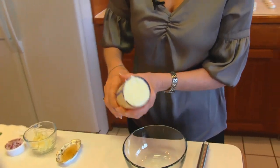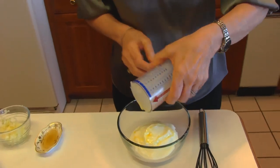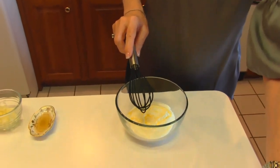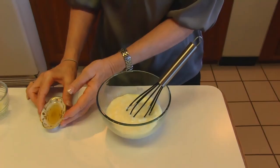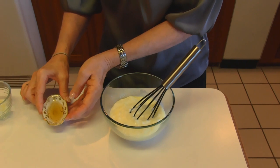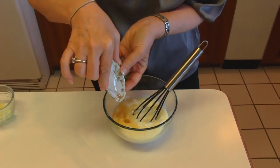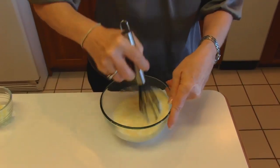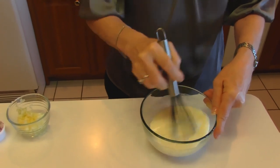We're going to start with a small bowl, and we will put one cup of yogurt in. You may use plain Greek yogurt or just plain yogurt, and it may be nonfat or up to full fat. Now to the yogurt, I'm going to add apple cider vinegar. This is one teaspoon, and we'll just whisk that in before we get to the other items.